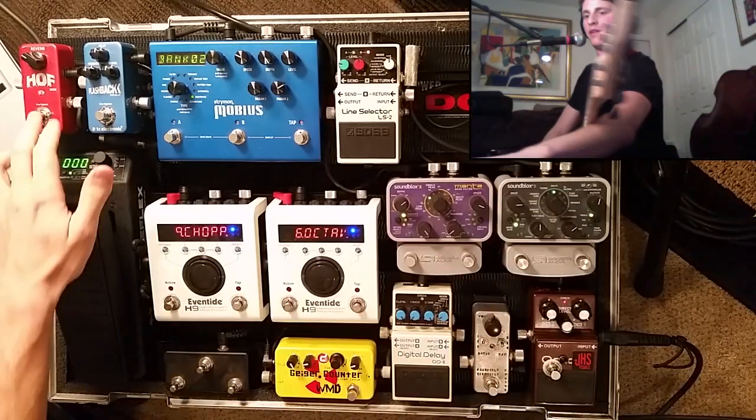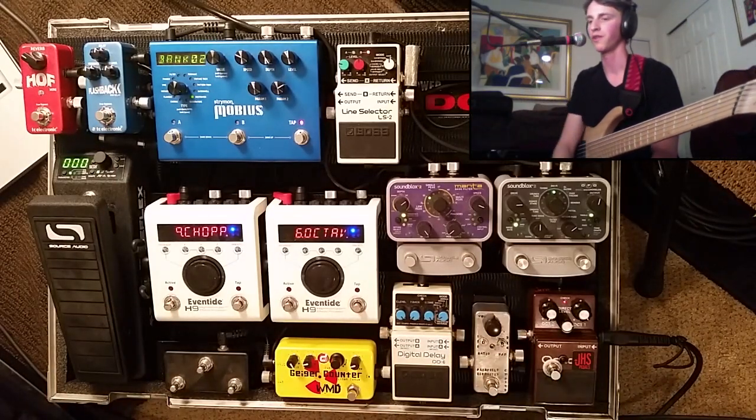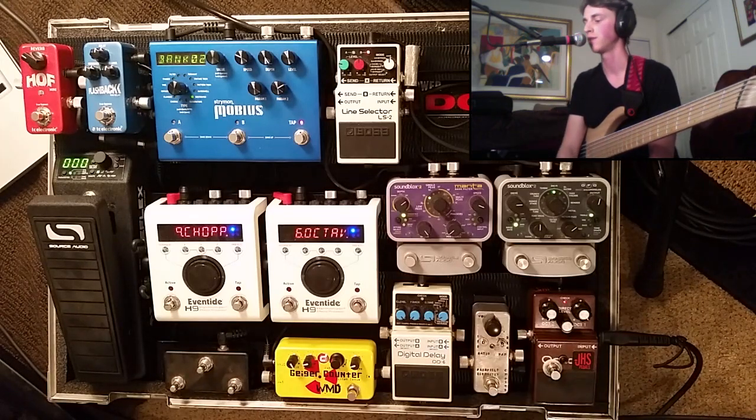I think we've about pushed the limits for what I can show with the OC2. I'll use it a bunch more in my other pedal review videos because I use it all the time. So hopefully you got something out of that. If you liked what you heard, please subscribe below, and check out my channel for the upcoming videos covering hopefully every pedal you see on this board and many more in the future.